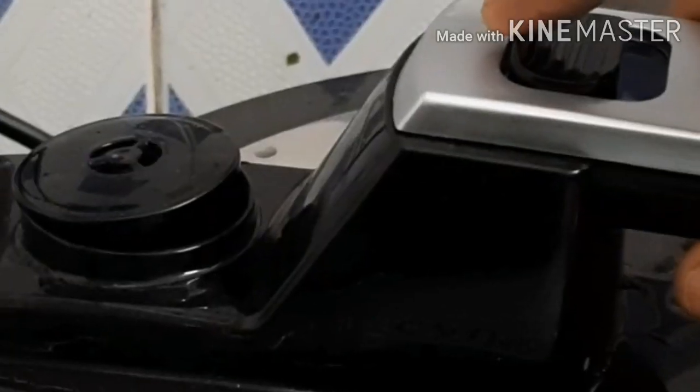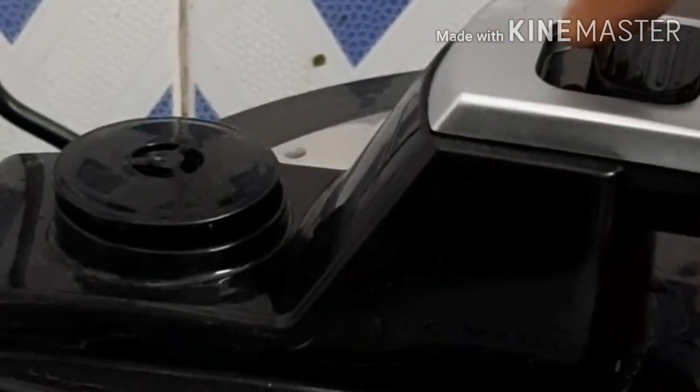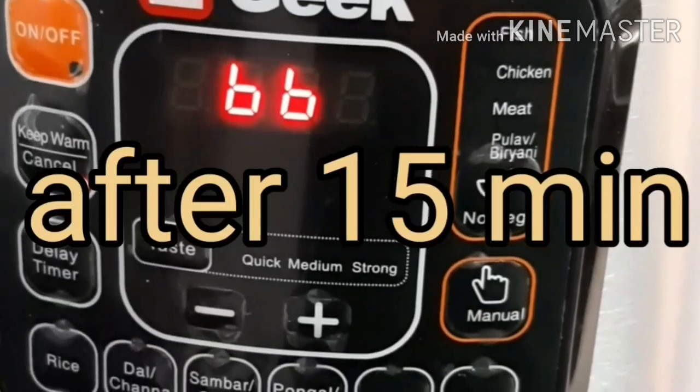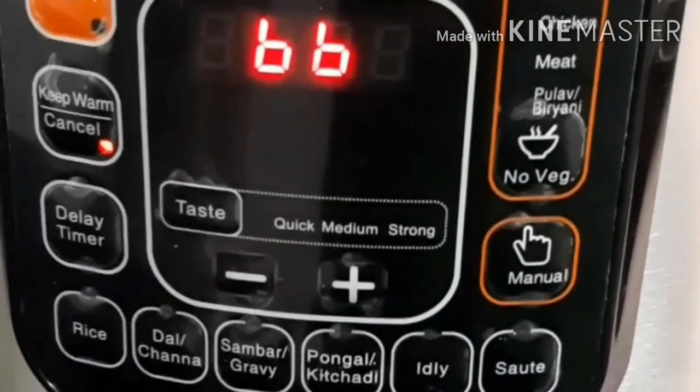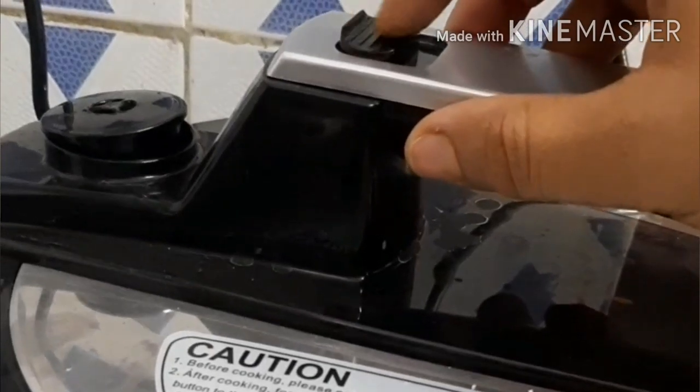Selecting the biryani mode — the timer has been set for 15 minutes and I have locked the pressure. After 15 minutes, the biryani is ready. I am short of words to explain...